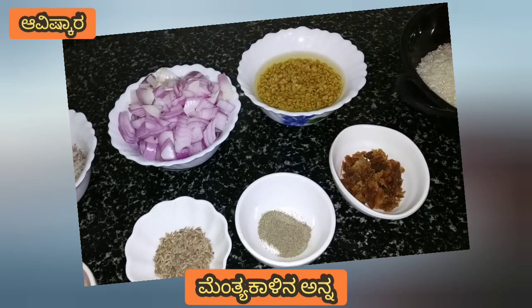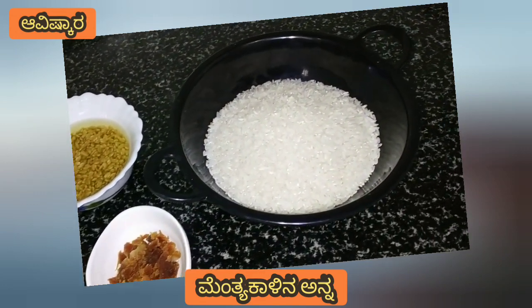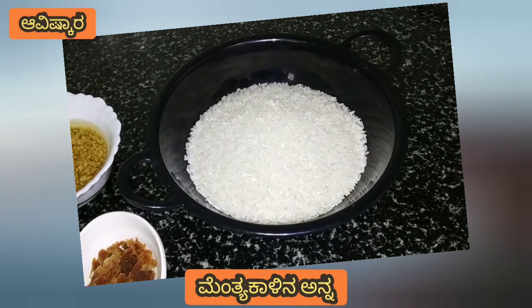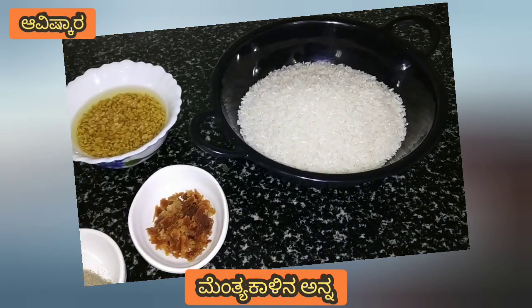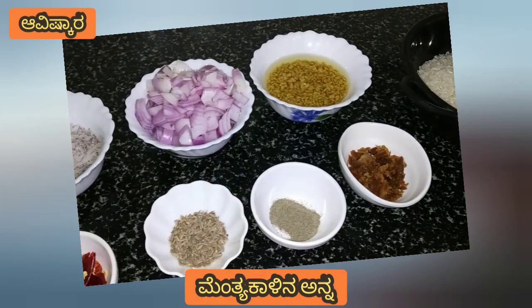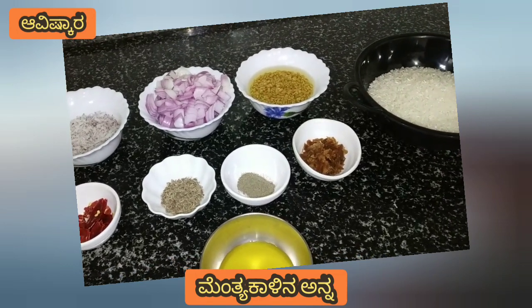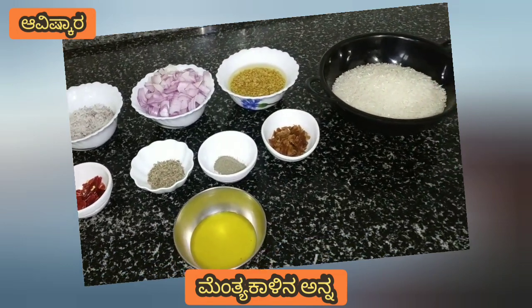This recipe is my favorite recipe. It's a very good recipe, great for diabetes, and great for the whole family.